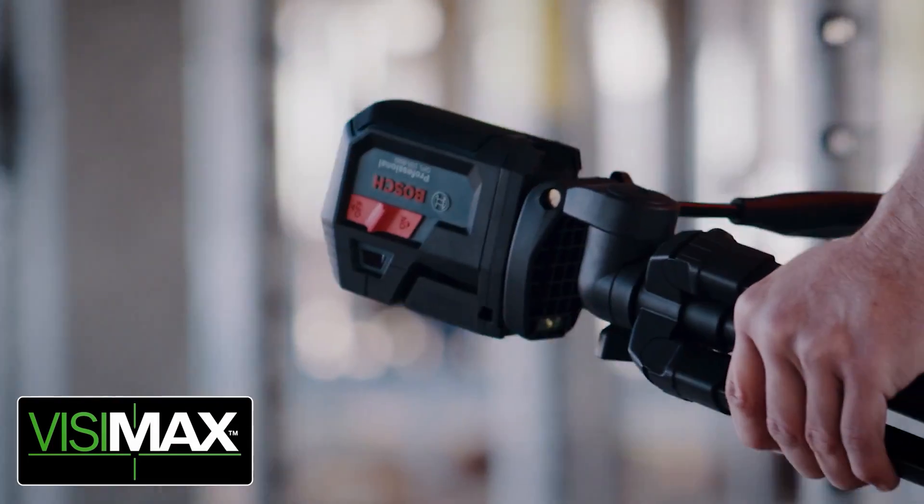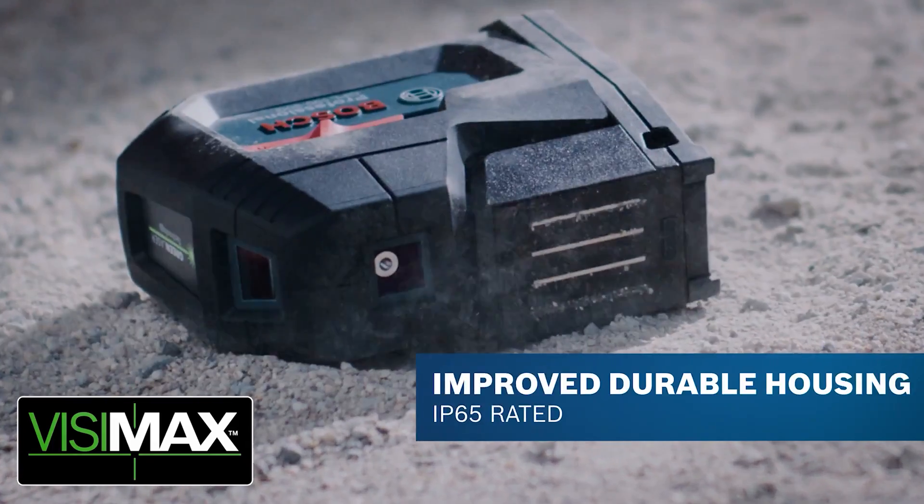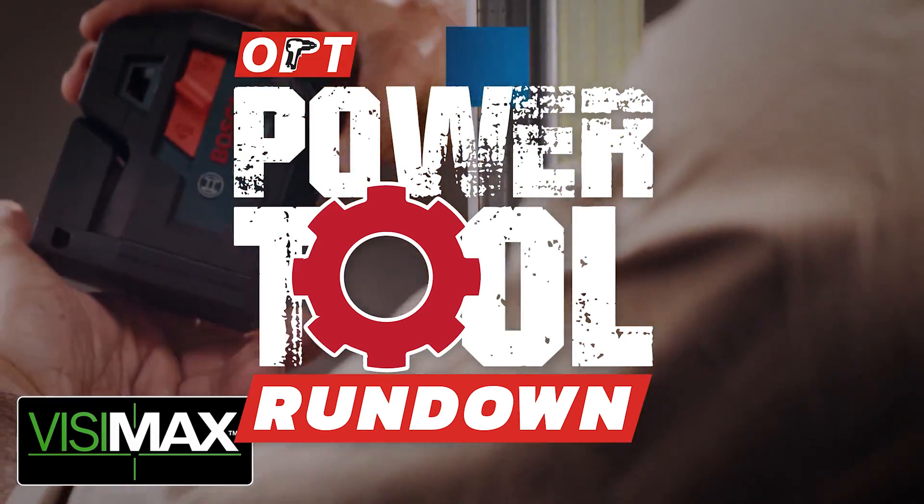What's up everyone? Today on Power Tool Rundown, we've got Jeremy from Bosch Tools and we're going to be talking about some new point lasers. Let's get right into it. Alright Jeremy, so tell me what you brought us today.